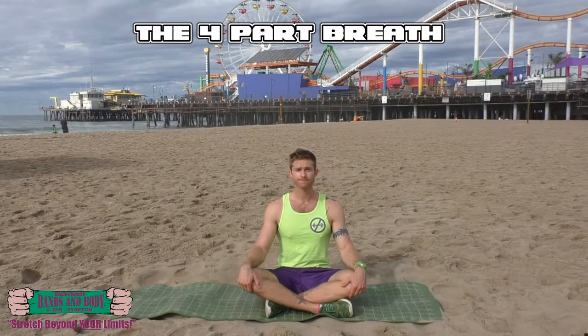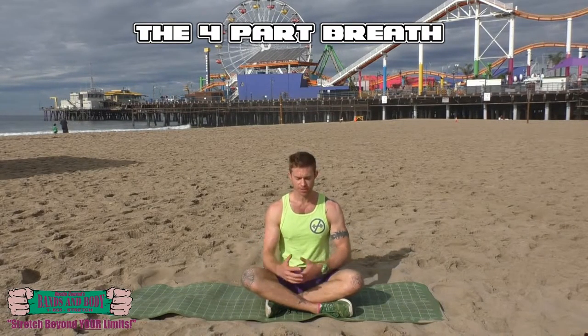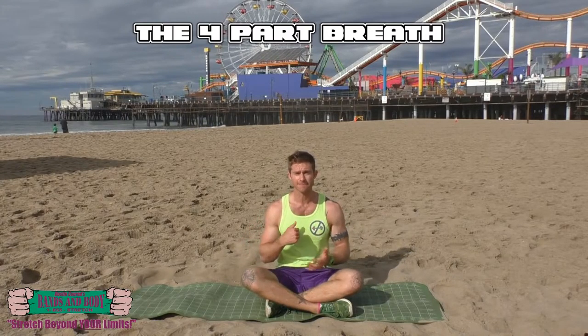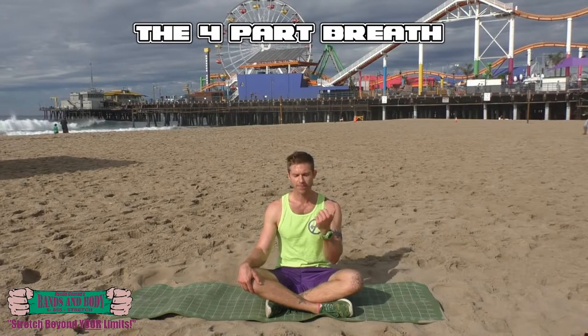Our last one that I want to show you — this is the four part rep. This one is really designed to pump oxygen into your body. It's a great one to do first actually because it really gets your respiratory system fired up. It's oxygenating in the bloodstream and in the brain as well. It's a really, really good one to kind of fire up and get started.